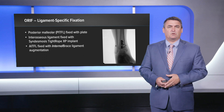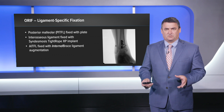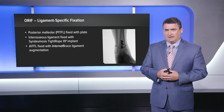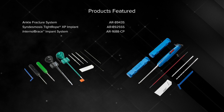In summary: the posterior malleolus was fixed with the plate, the interosseous ligament was fixed with the tightrope, and the AITFL was fixed with the internal brace. We essentially have ligament-specific fixation for this case, and I think it's something we're going to look to more specifically in terms of earlier rehab and being certain that we've fixed all components of the syndesmosis. Thank you.